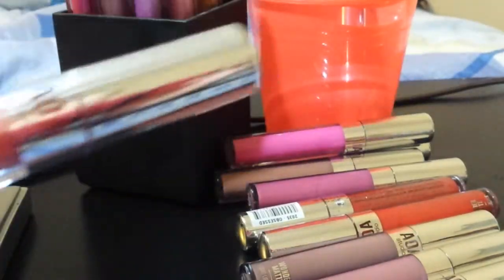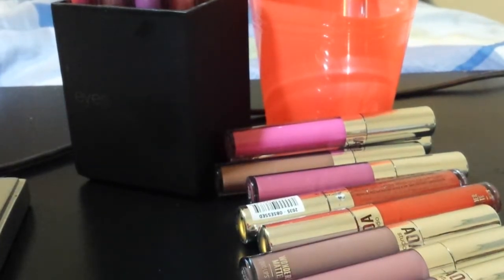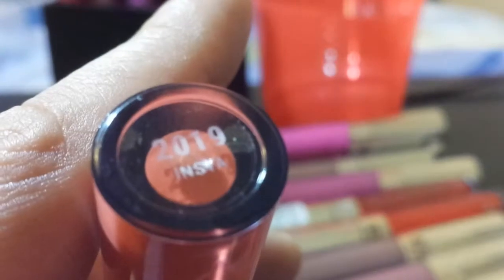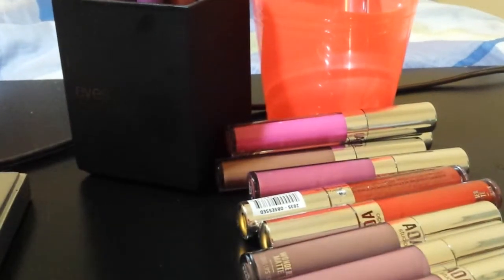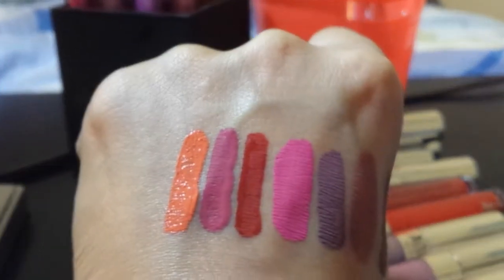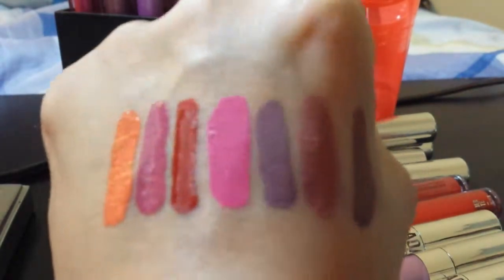So let me try to open Insta — Insta like the gram, Instagram — so I can swatch that for you. This is Insta, this is what Insta looks like. Come on camera — it's like a beautiful coral. Wow, what a beautiful color. This is like a color I've been looking for for a very long time. Look at that beautiful orangey coral — beautiful for fall.